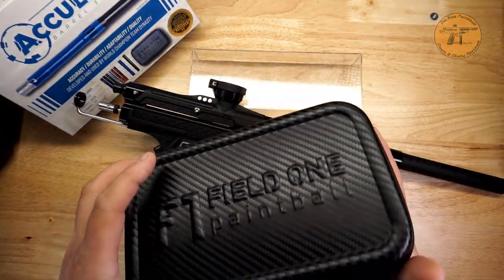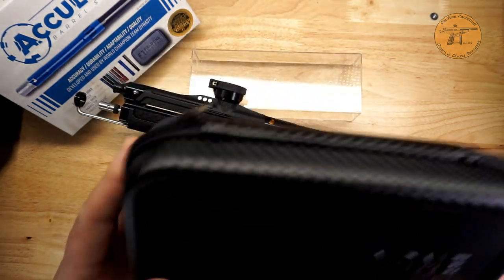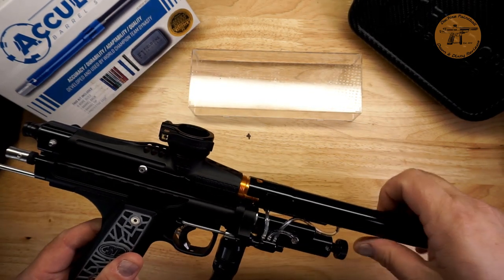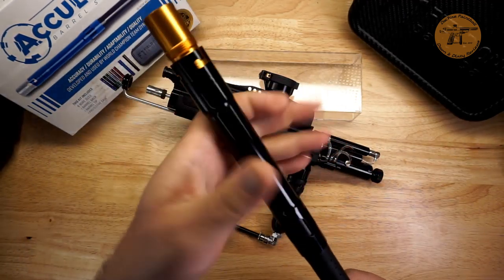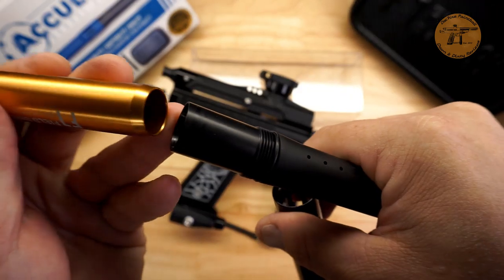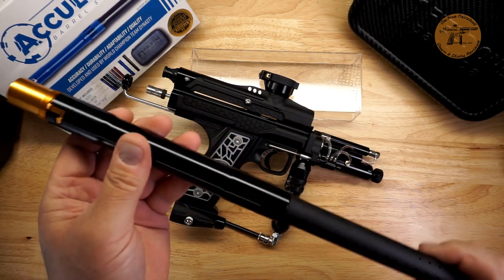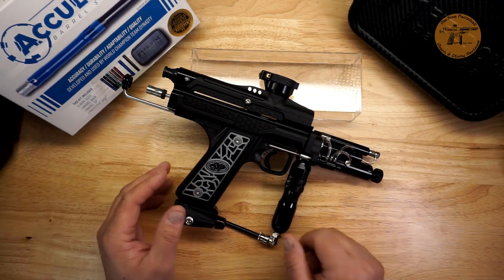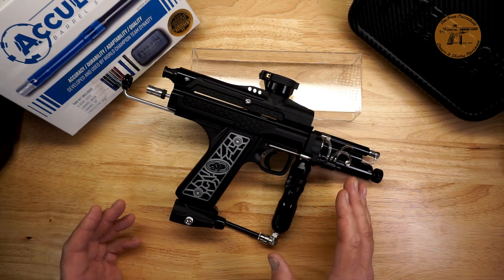I got the Field One insert kit which came with it — this review isn't really about that, it's about the gun. But I've seen a lot of reviews out there for the Field One stuff. I initially thought it was kind of gimmicky but I kind of like it. There's a lot of good barrel kits out there; this is definitely a good barrel kit. The insert locks with the front tip for nice alignment, and it seems to shoot really nicely with a nice sound signature. Other barrel kit options include a Dye two-piece and similar.